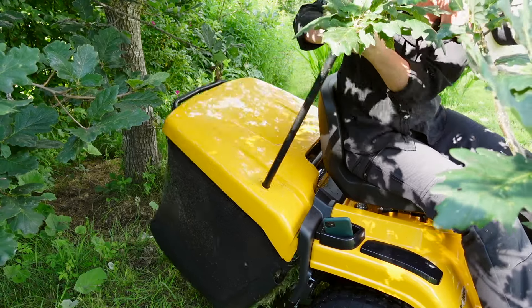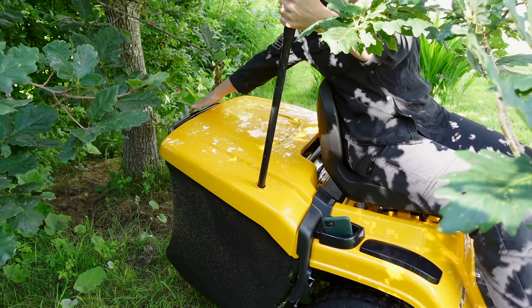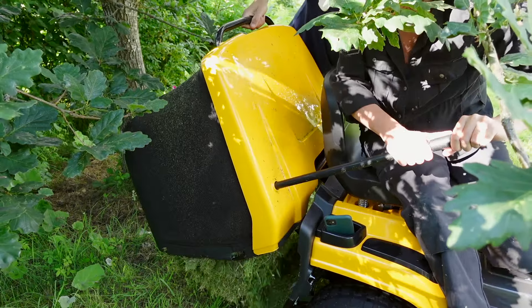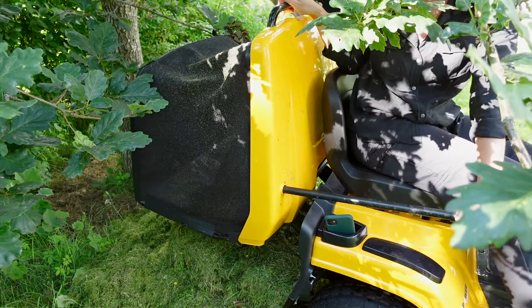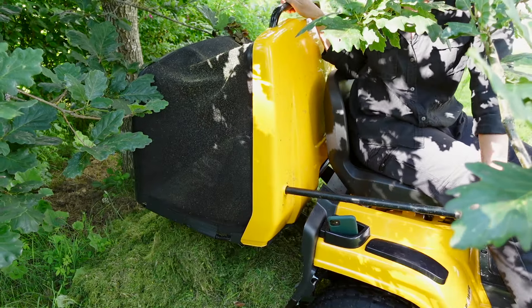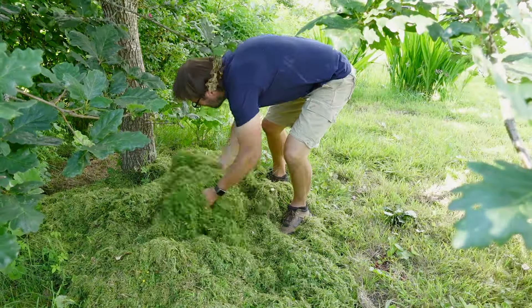Bagging means you do have to lift off the bag, and these bags are quite big — not the same size as a lawn bag from the back of a standard mower. These are gigantic, so you're collecting a really large volume of grass cuttings. That weight is not suitable for everybody, especially if you have back issues or don't want to lift a huge heavy weight. In that case, mulching really is the way to go.